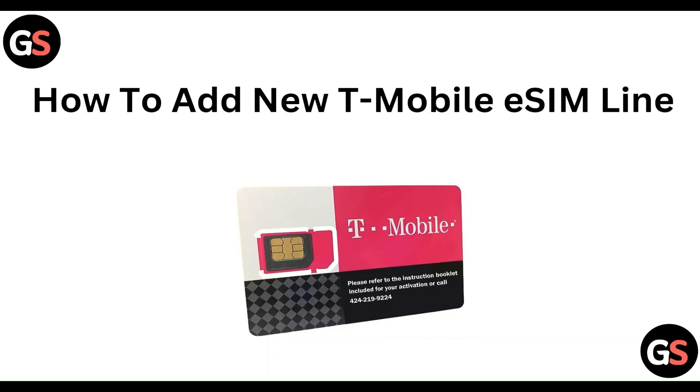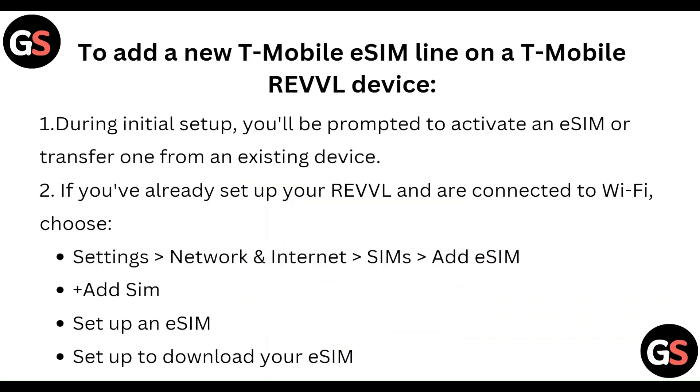Hi everyone. In today's video we will see how to add a new T-Mobile eSIM line. To add a new T-Mobile eSIM line on a T-Mobile REVVL device during your initial setup, you will be prompted to activate an eSIM or transfer one from an existing device.